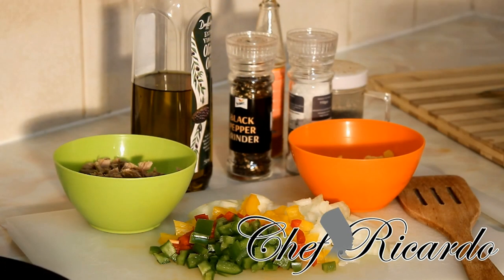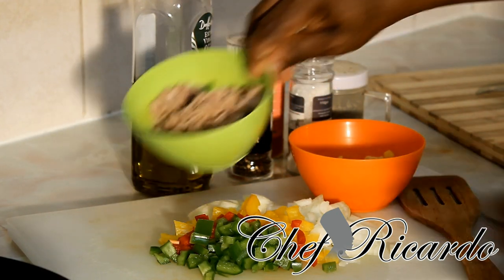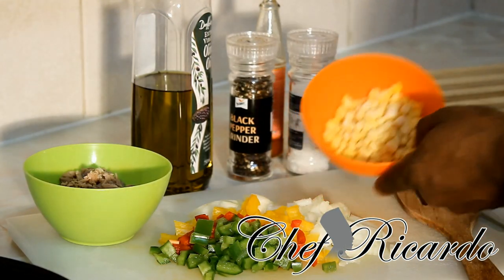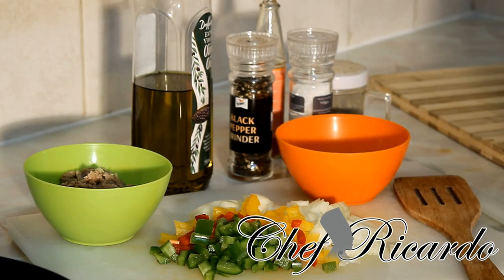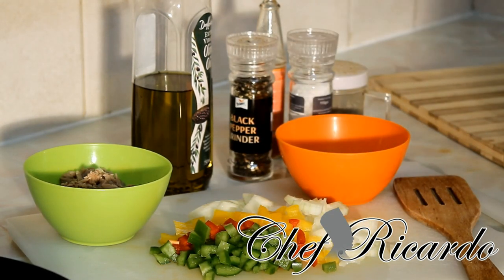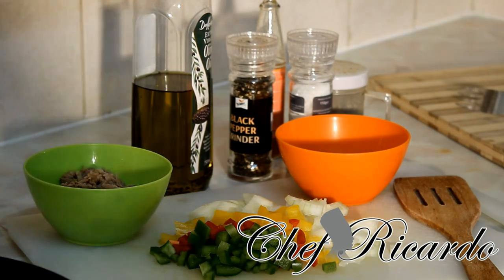Welcome back to the show, the cooking program. Right here I have some ingredients which I'm going to use to make you a nice lovely tin of tuna wrap. I got one can of tuna, already cut up, two large spoons of sweet corn, some spring onion, some white onion, and some mixed pepper — already diced up — plus oil, peppers, and some ketchup. We're going to fry out the tuna and make you a nice lovely wrap.